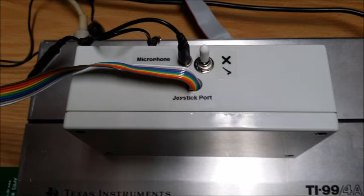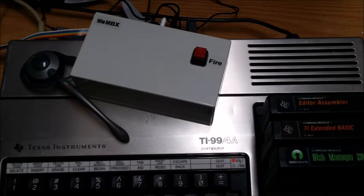It seems boxy, but actually feels quite comfortable in one's hands and really was quite usable, particularly with a decent noise-canceling microphone, which can be seen here next to the Mini MBX box.